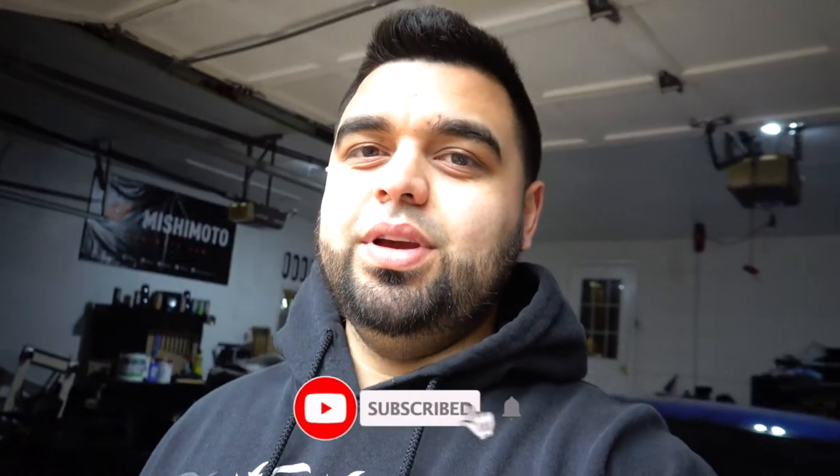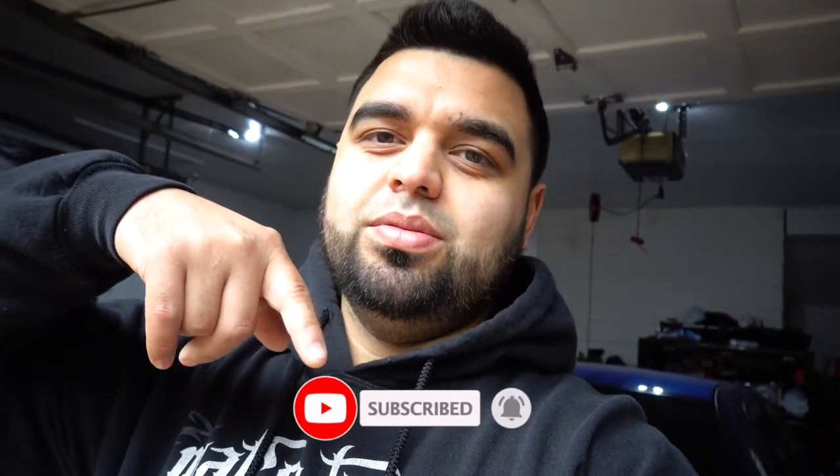What's up guys and welcome back to the channel. If you've been here before, thanks for tuning into a new video, and if you're new here, please get down there and hit subscribe so you don't miss out on any future videos.